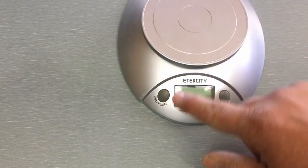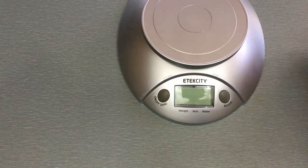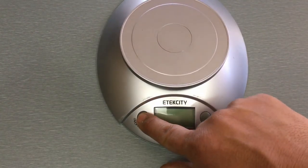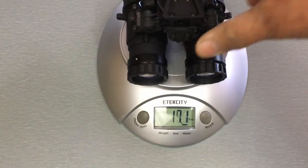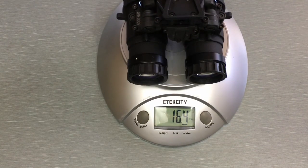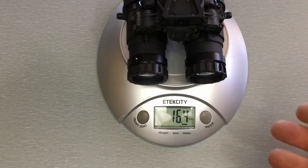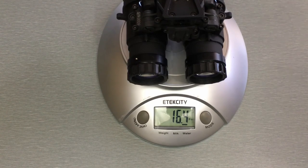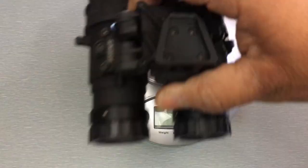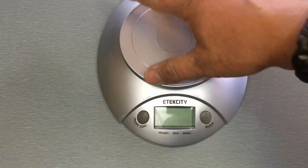Let me show you how much this thing weighs with the RPO lenses — I'll get it turned on here. 16.4 ounces. That's pretty awesome for an all 7075 aluminum goggle with lenses, fully kitted out and ready to work — minus the battery. Just under 17 ounces with the battery in it, and that's a pretty significant weight savings.